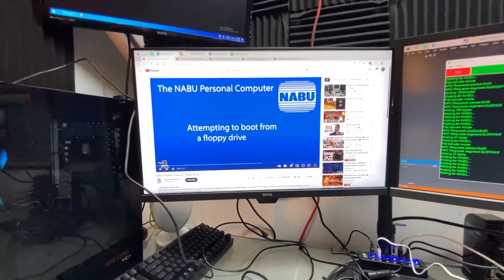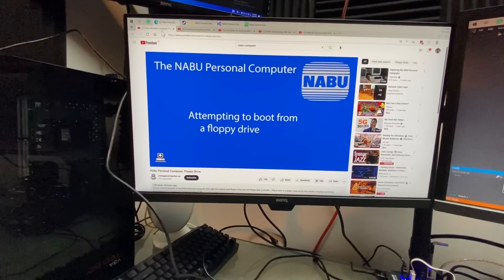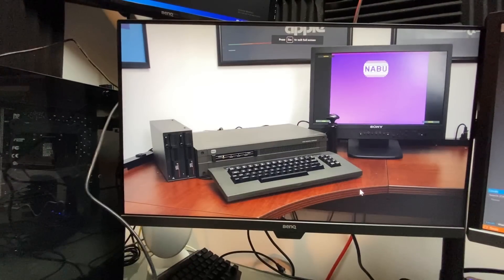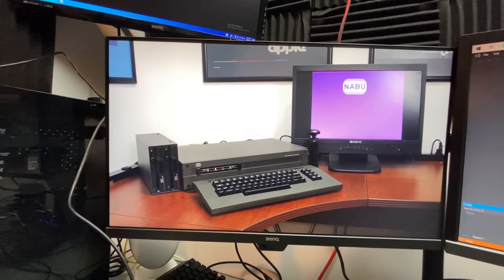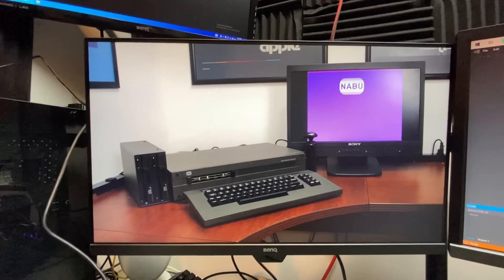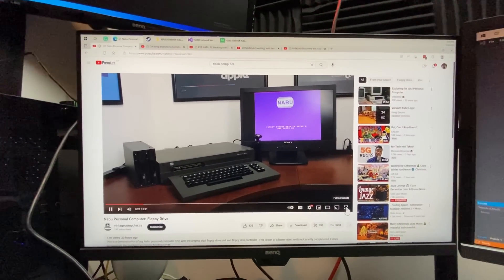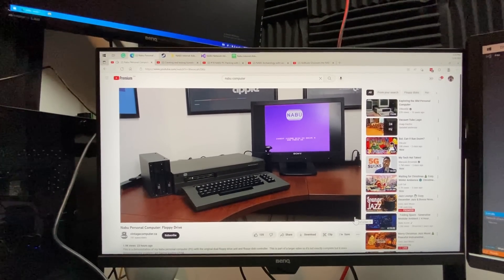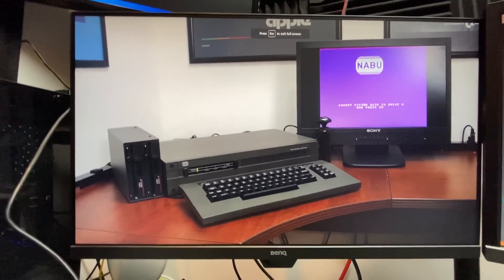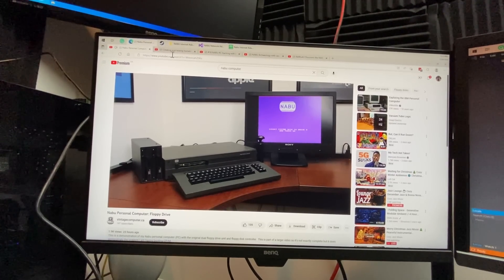First, we're going to do some Nabu news because there's some exciting stuff happening. What you'll see here is from the last video we mentioned — Santo, who is starting a project with a couple others who are reverse engineering the floppy drive controller. He has a Nabu set up at home and a floppy drive, but he's having some issues booting the drive because he doesn't have any media. He wrote the floppy drive image from Dave Dunfield's website archive, and that image may be corrupt, which might be the reason why it's not booting. It's a pretty exciting video if you want to see the floppy drive in action, even though it's not booting.